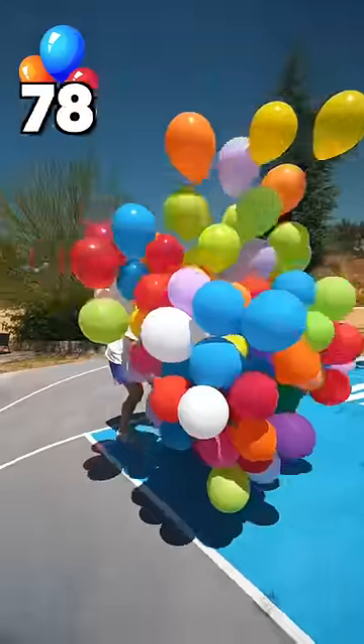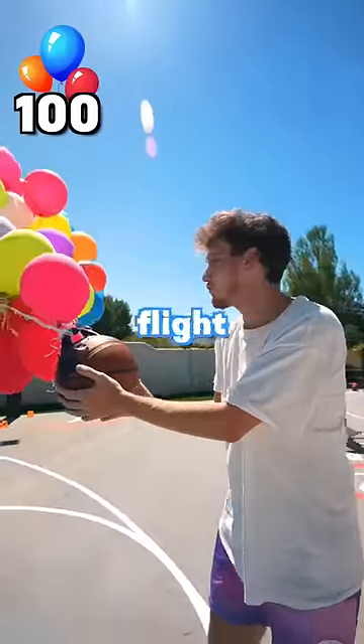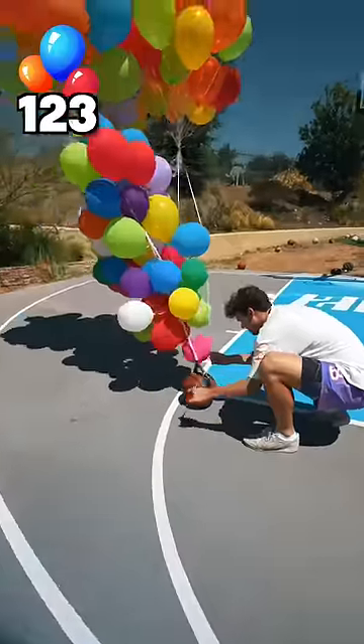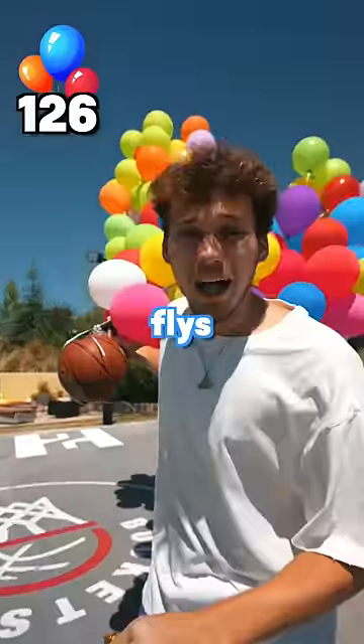This will get to 100. 100 balloons, flight test. We're adding 27 more — minus one. If this flies, subscribe.